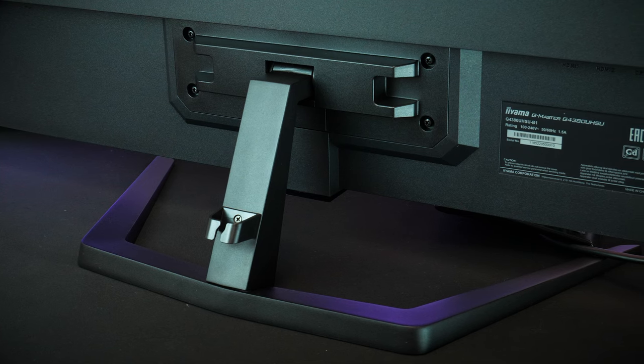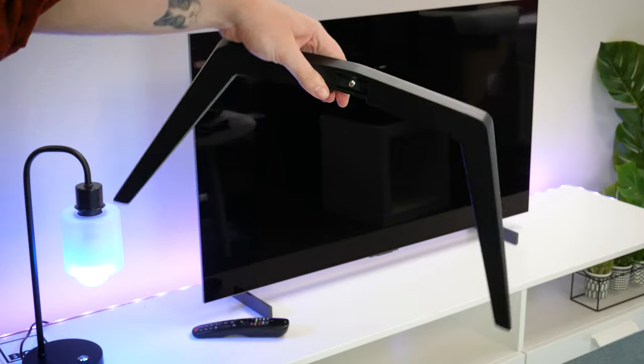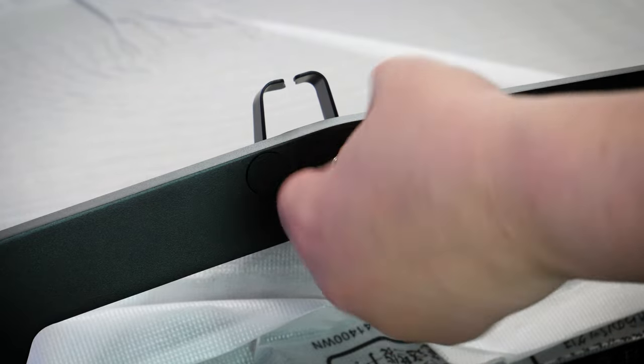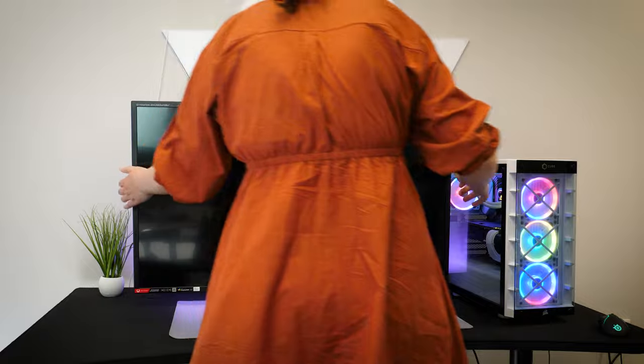The stand is rather interesting for such a large screen, as it's just a slim singular U-shaped base that screws into a fixed arm on the back. Screwing it in as tight as I can make it, it's ready to lift onto the desk. As it's quite large and weighs approximately 14kg, it's kind of awkward to place on the desk, so just be careful when doing so.